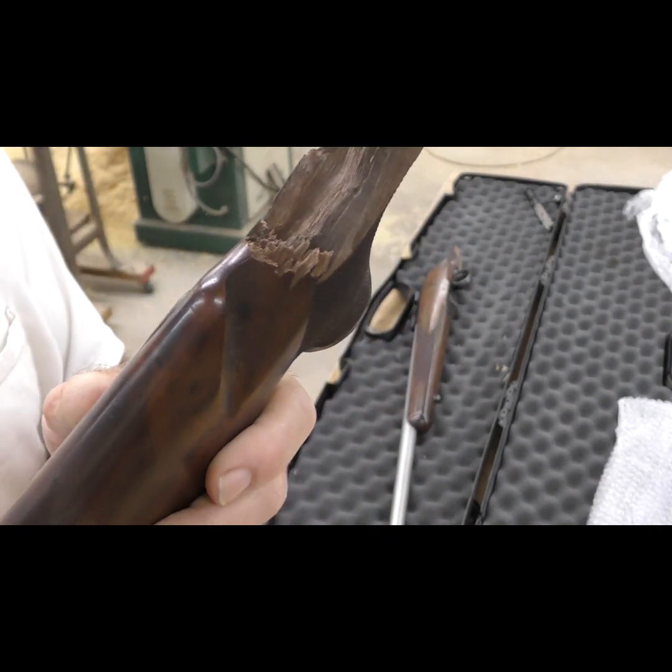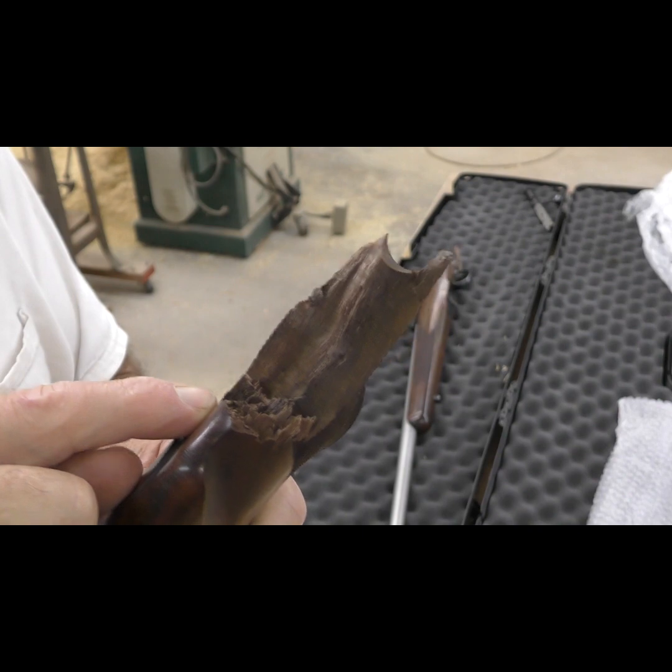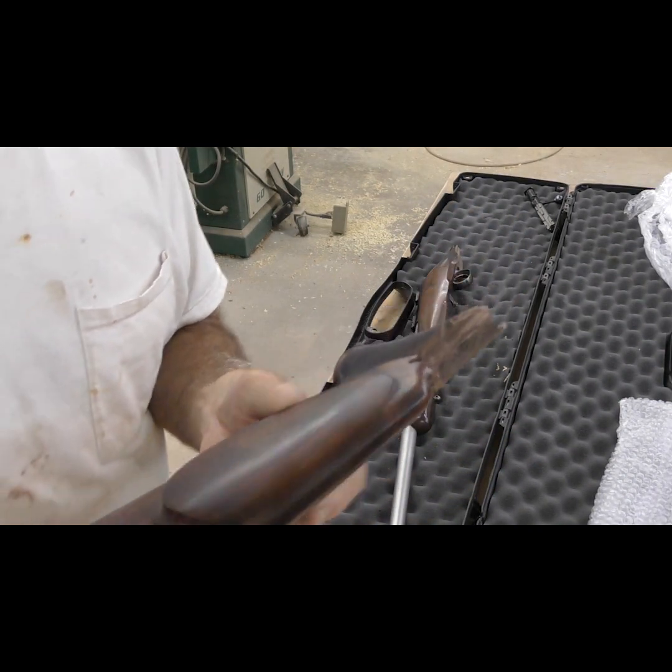Like I said, if all of these little splinters will fill up with all of those little splinters, that'll make a fine repair. That way we keep it original.